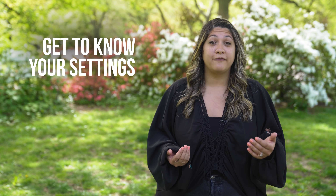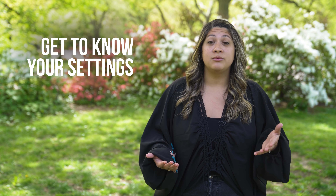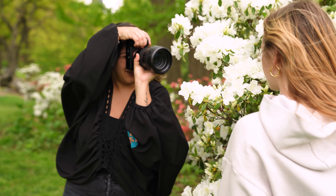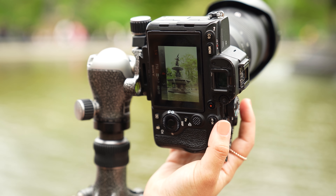Get to know your settings. One of the things I wish I understood when I first started shooting photography was the exposure triangle. The best way to learn this is to shoot different styles of photography. Grab a friend and shoot a wide aperture portrait, and then go to a water feature and shoot it in a long exposure. This is the best way to see how your settings dictate your image.